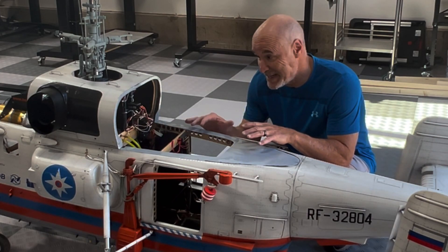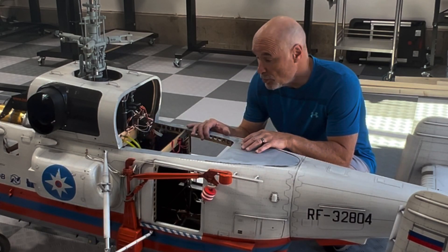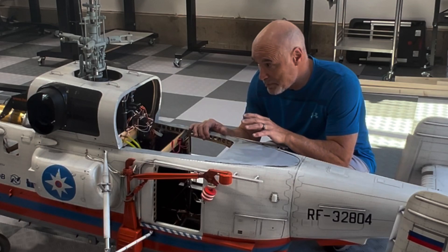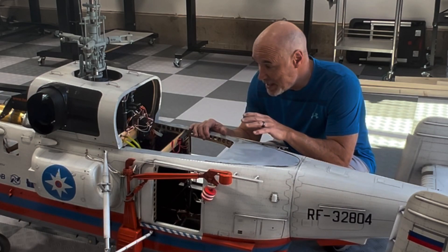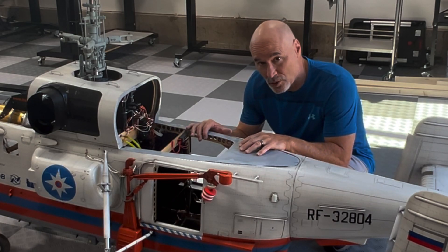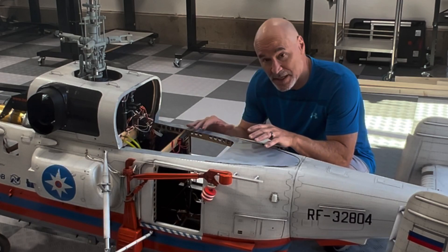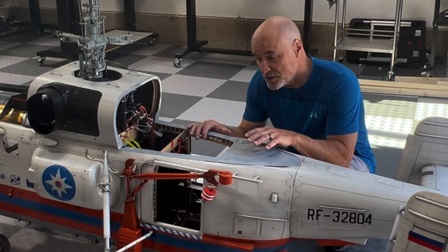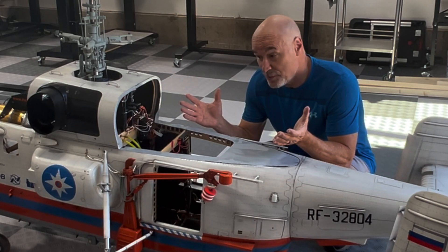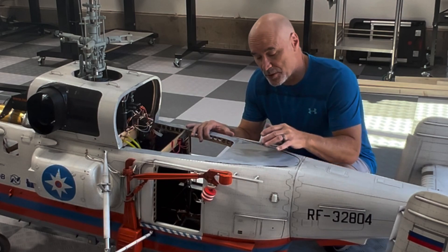modularity, and ease of maintenance. Matthias Strupp, who is Heli Classics, has, in my mind, created the best engineered helicopter model in the world — both in terms of flight characteristics, but also in terms of how it works when you need to fix something. I'm going to take you around the helicopter and show you the modular design.